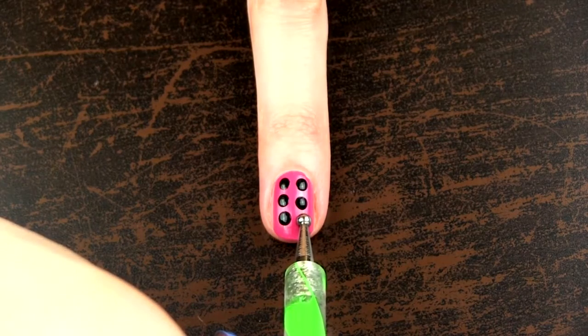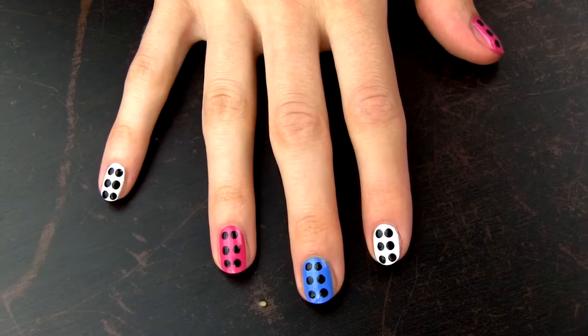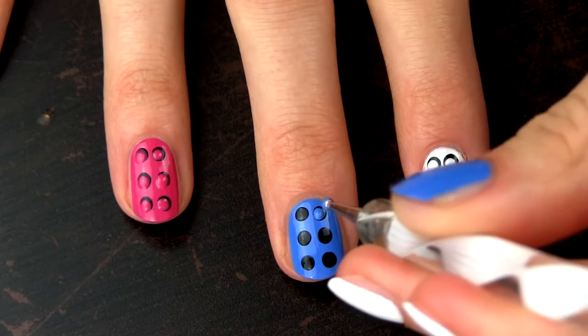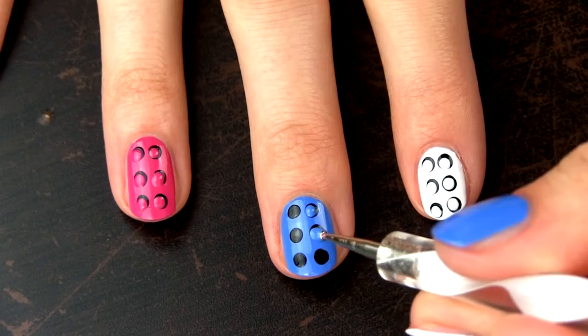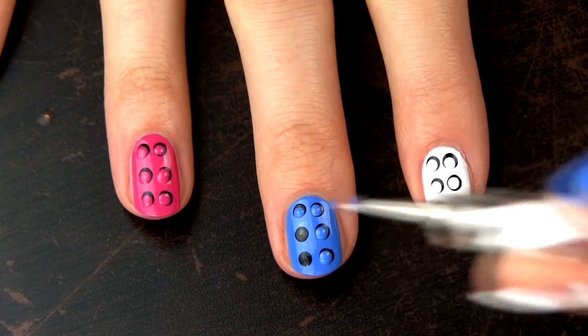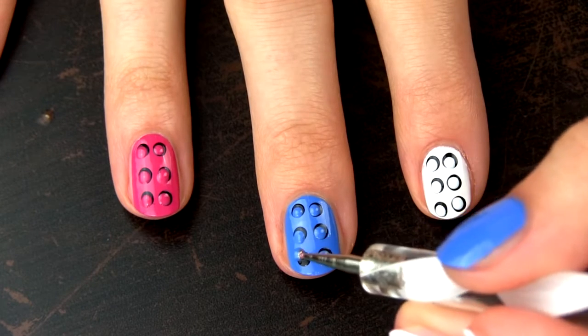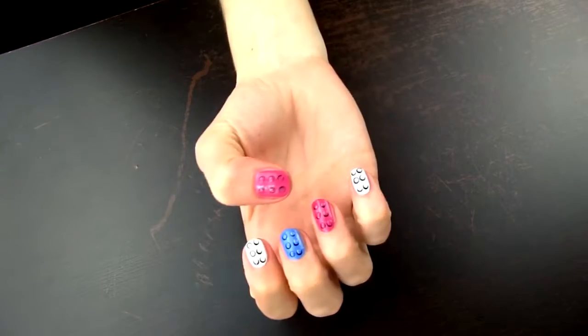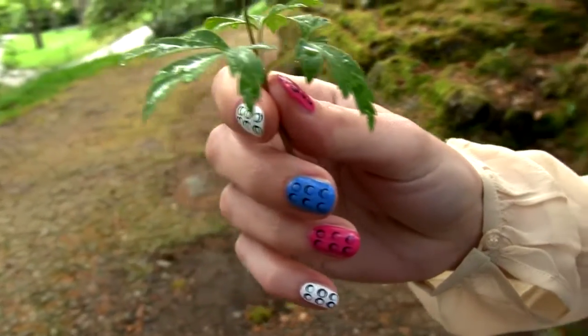Then make six black dots in two parallel lines, so three in each line to get something like this. The black dots will serve as shadows for the 3D appearance. Now let's finish up our Lego block nail art by adding dots of the same color as our background on top of the black ones. The size should be the same or perhaps a bit smaller than the black dots to achieve that 3D look.